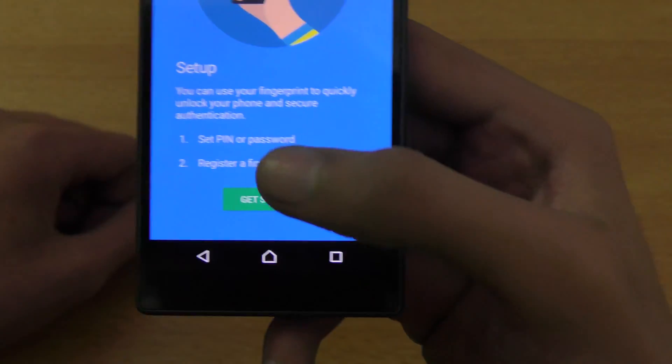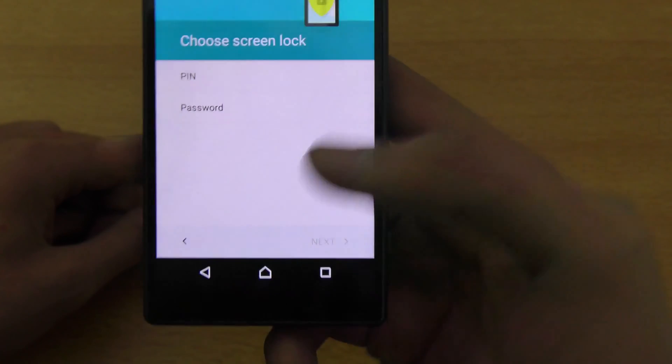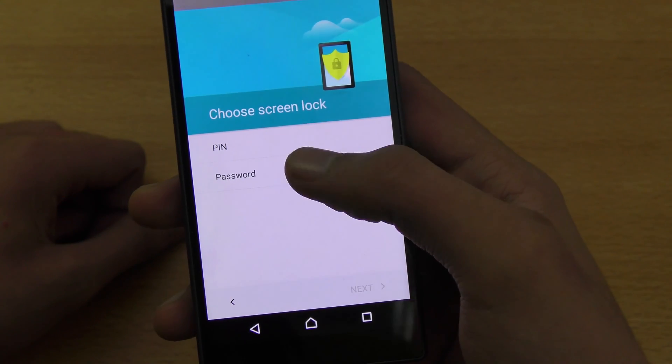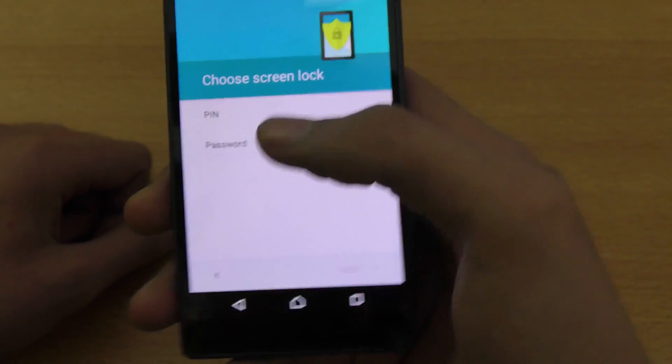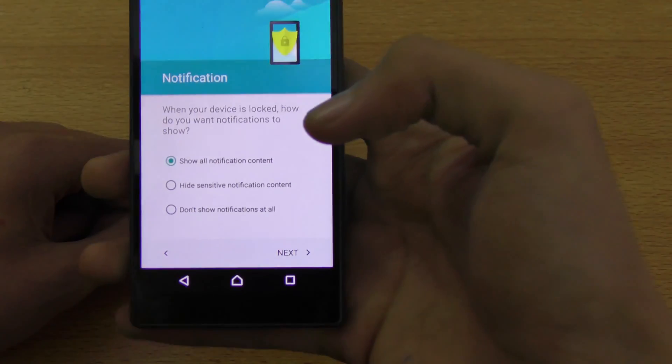Make sure you remember the PIN or password, whatever you're going to set up. I'm going to choose screen lock as PIN and enter a four-digit PIN. I suggest you use the PIN because it's easier to remember — you can have at least four digits, all the way up to maybe ten, but I'm just going to go with four digits.